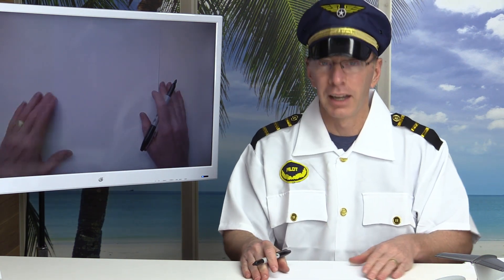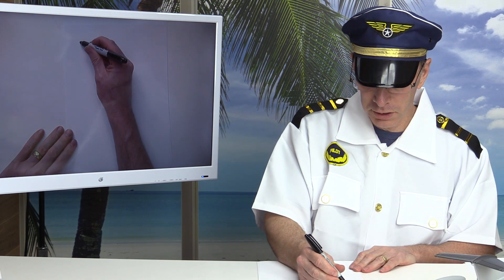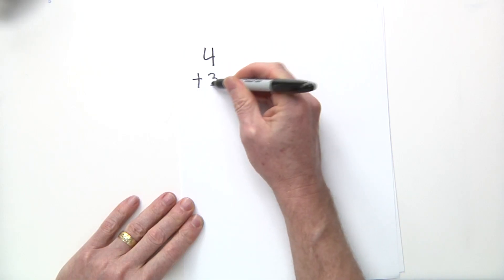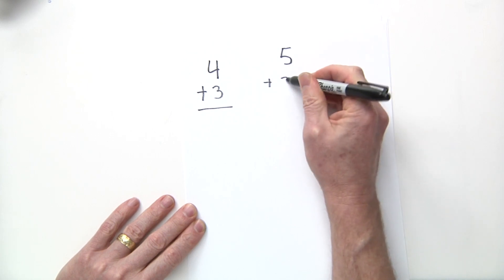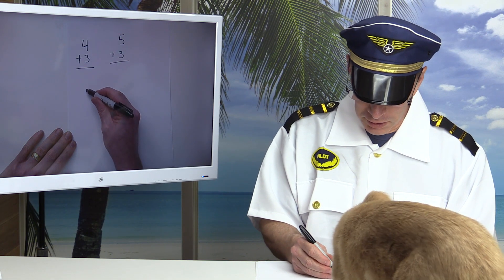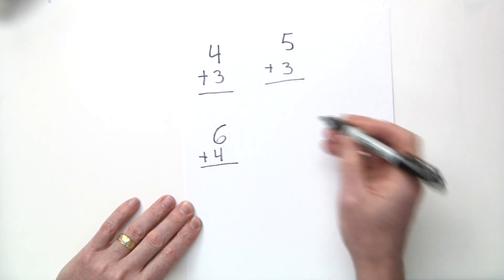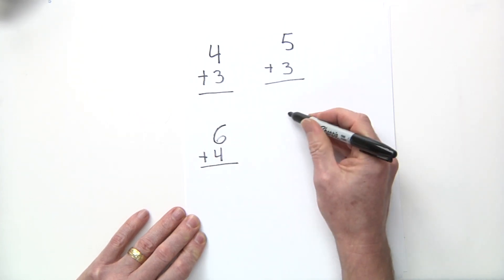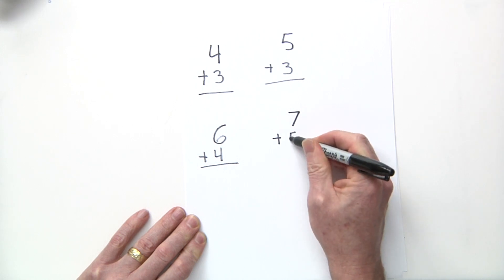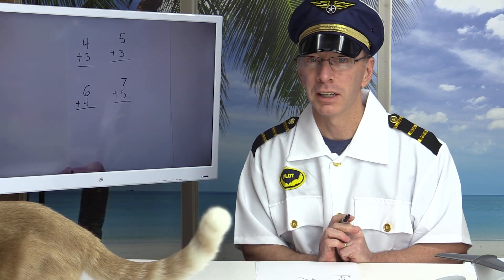Okay, now I'm going to test you. I want you to do these problems: four plus three, five plus three, six plus four, and then a little more difficult one — seven plus five. Pause the video right here, do these problems, and then we'll continue.